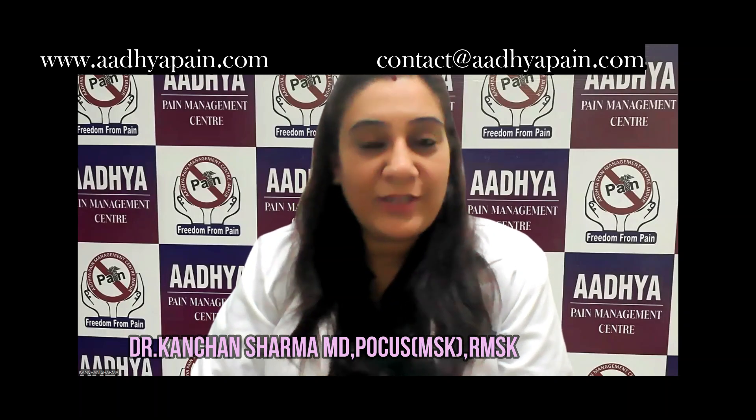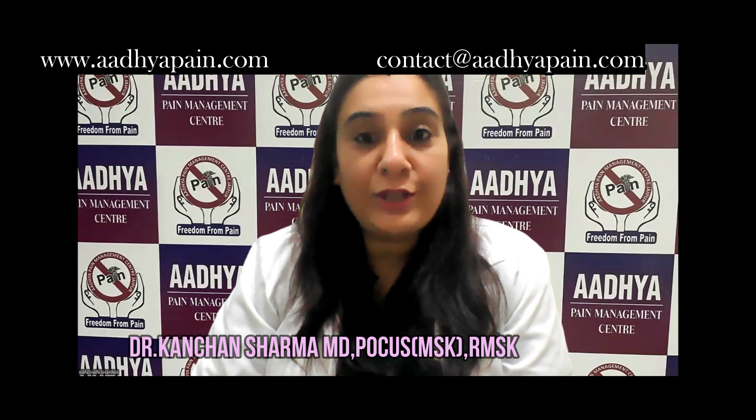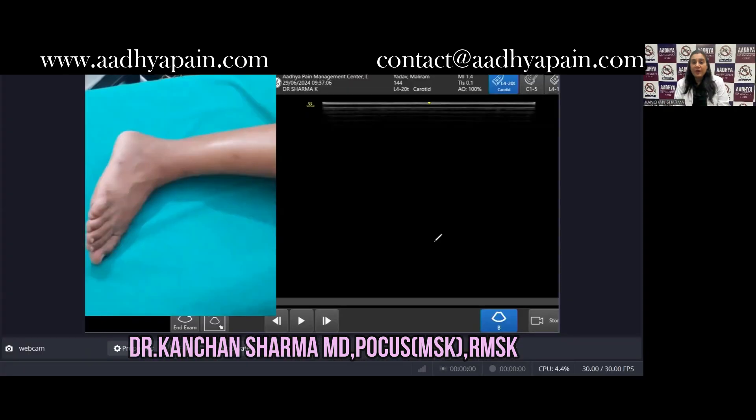Hello everyone and welcome back to my channel. Today we will be learning how to identify the superficial peroneal nerve under ultrasound. My volunteer is lying down in the left lateral position and I'm using a frequency of 20 megahertz with a depth of approximately 2.5 centimeters.